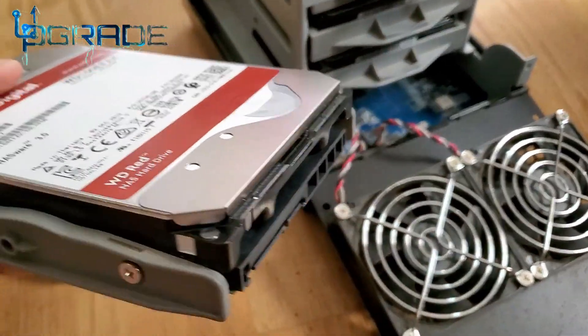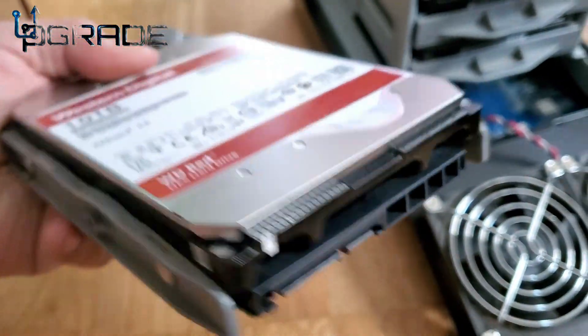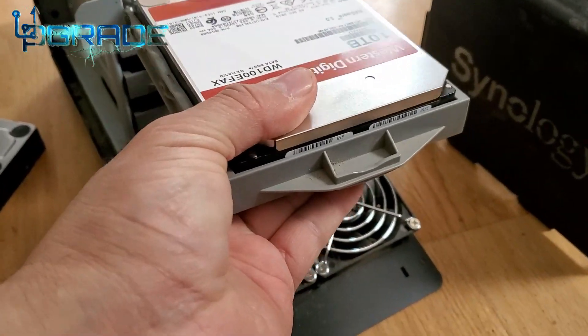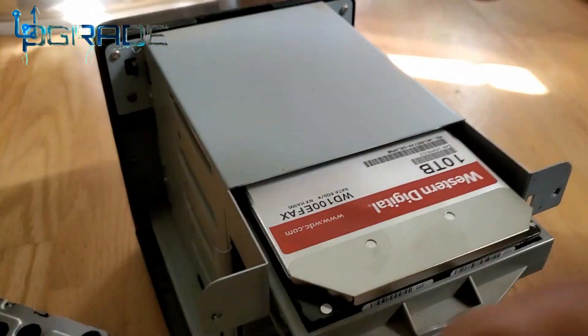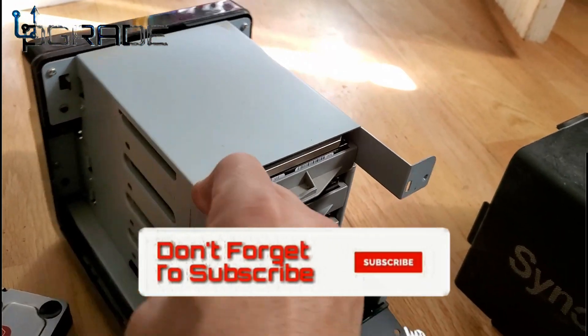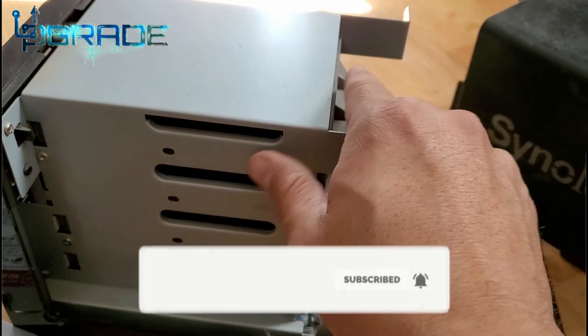The SATA connection part of the connection is on the outside of the case of the holder, so we're going to slip it in right there. There goes the 10 terabytes going in. Just make sure it locks in — and it's locked in. Then all we have to do is tie it down with a couple of screws and we should be good.